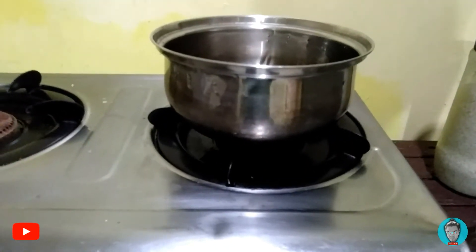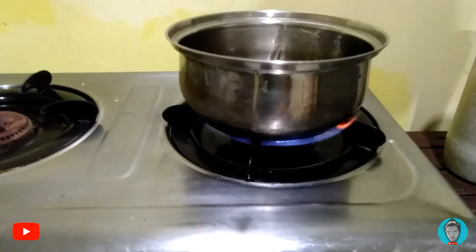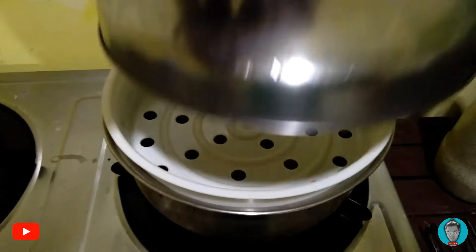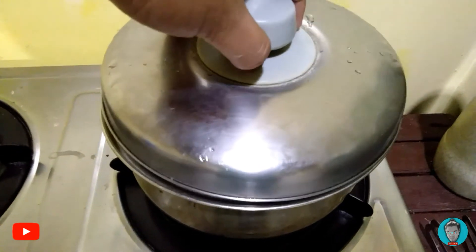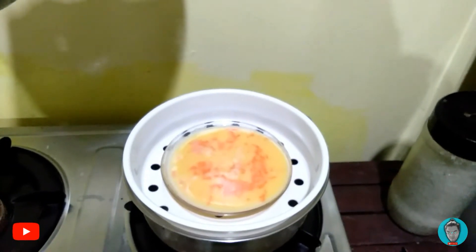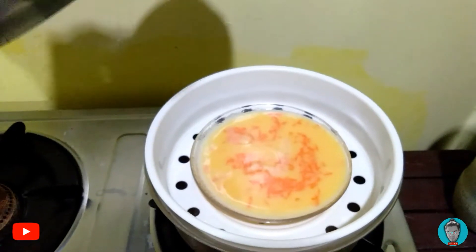Get your pot ready for cooking. Put water into it about an inch high, place the steaming rack inside, and cover it. Preheat it for a while, then add your egg mixture and let it steam for about 10 minutes.